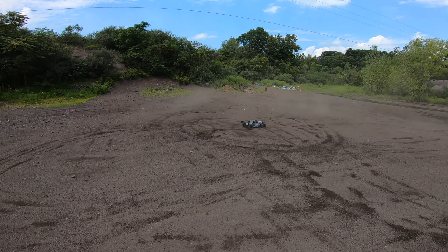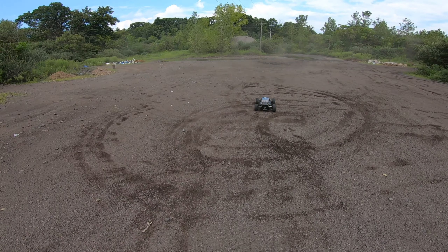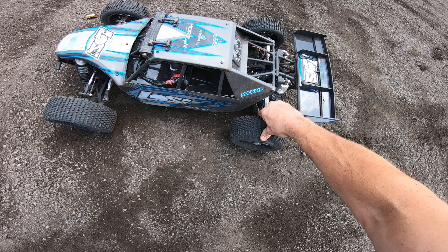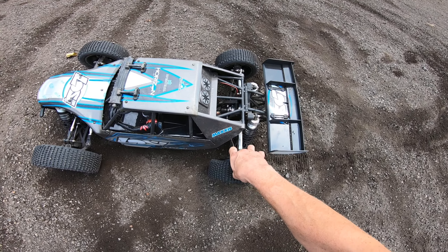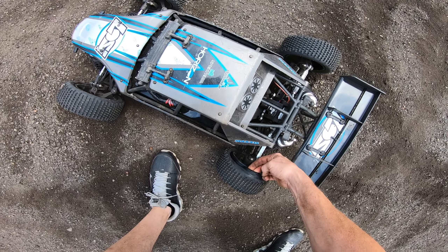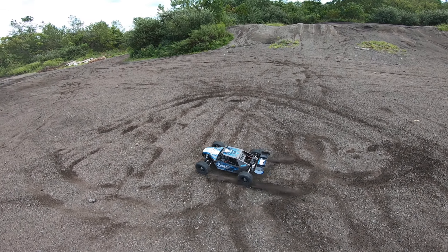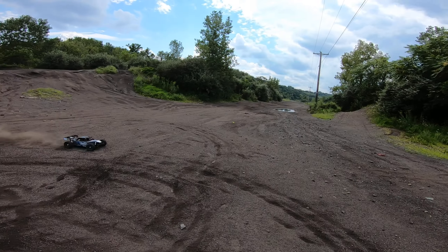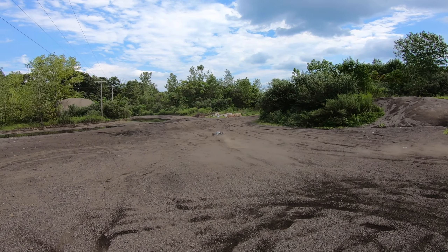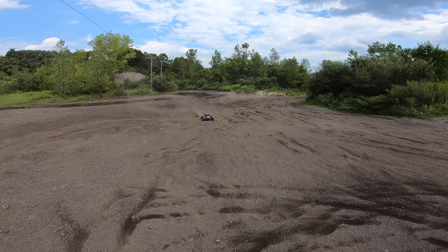Well, there goes the foam. First day out with them, huh? Gotta love it. So much for these, man. Unbelievable. First try. That's just great.